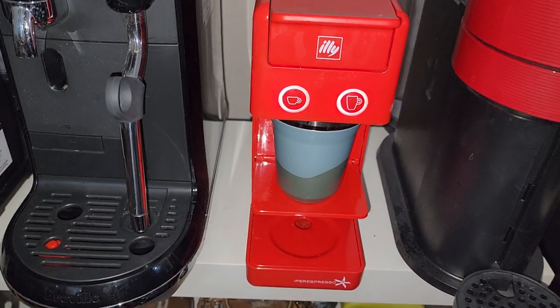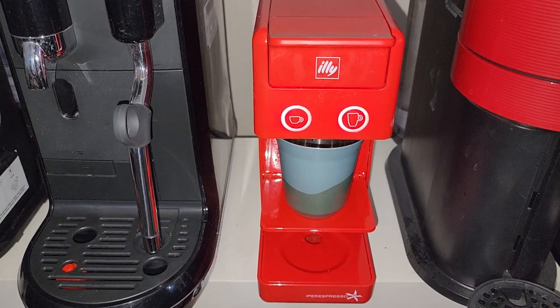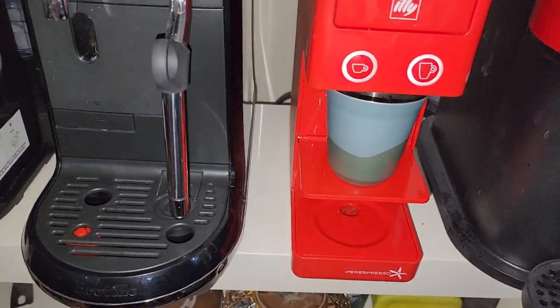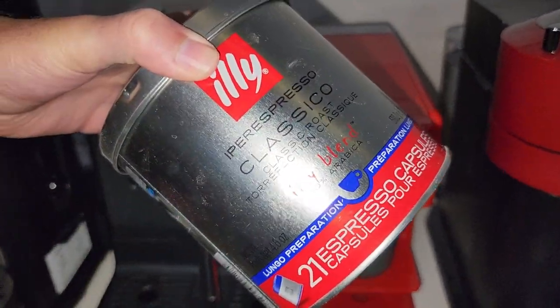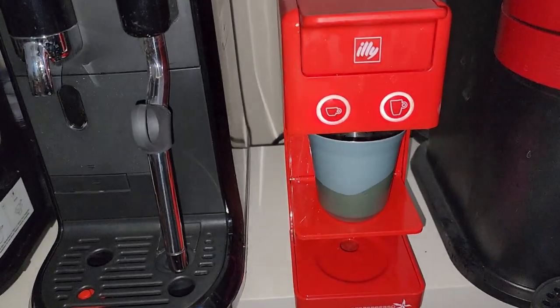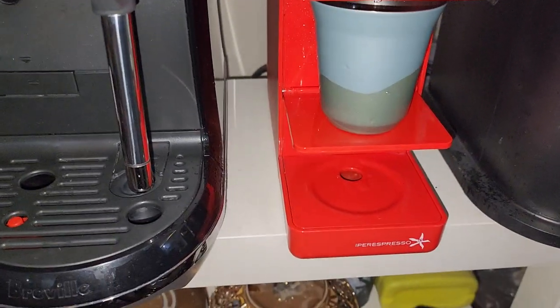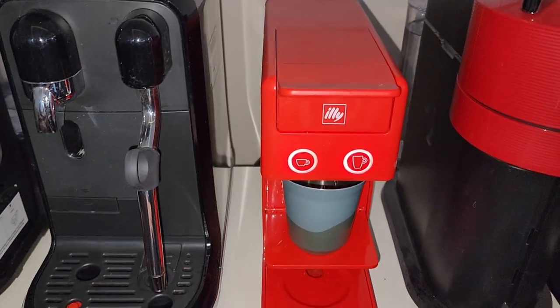Now I want to explain the difference between Longo and long black. If I don't have a Longo capsule and I want to drink something longer and more black than an espresso shot, how will I do it? I will take any espresso capsule, but before pulling the shot, there's a first step.